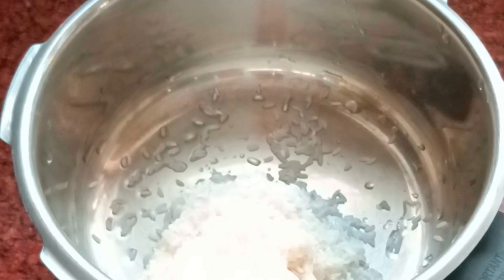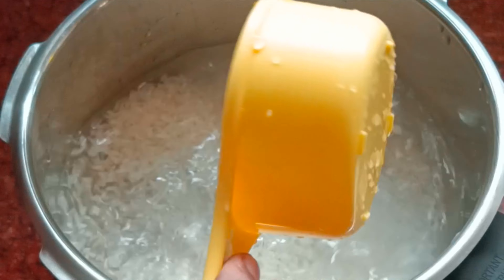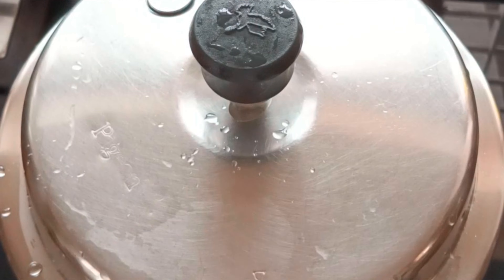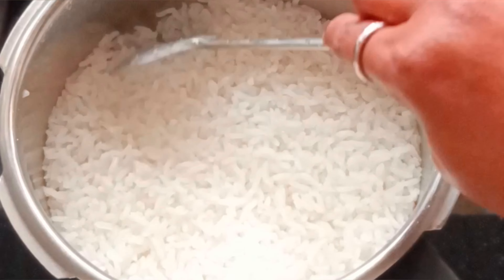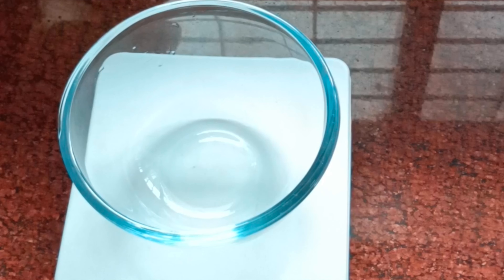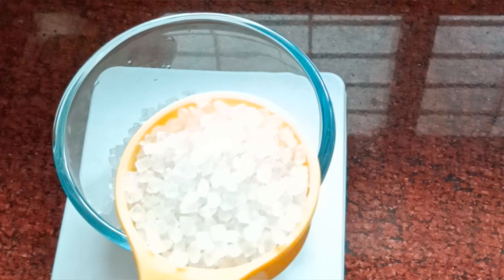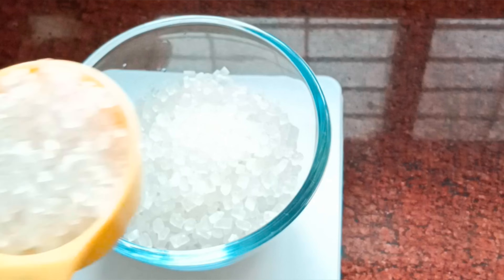You can use a cup and add the measured amounts. It is 100 grams and you can use 4 cups — about 4 grams in weight.